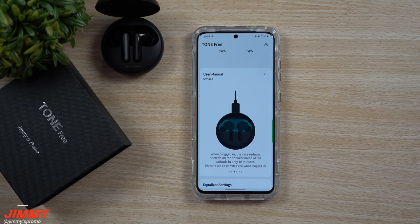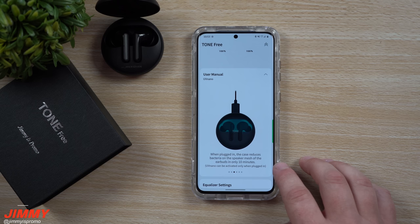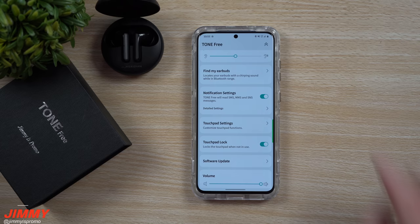Again, in order for the UVC light to clean the bacteria on your earbuds — cleaning 99.9% of bacteria — they do need to be plugged in for at least five to ten minutes using that USB Type-C charger.